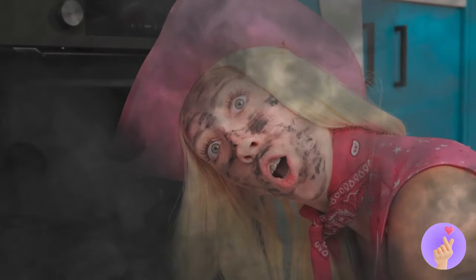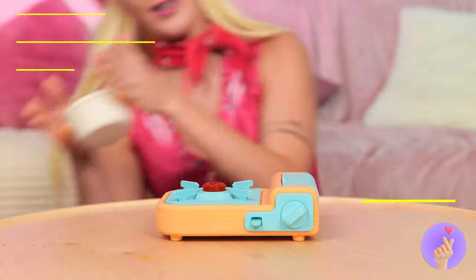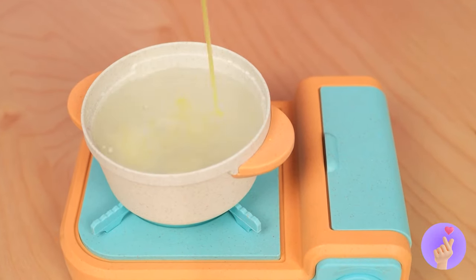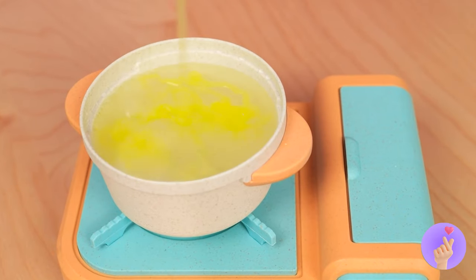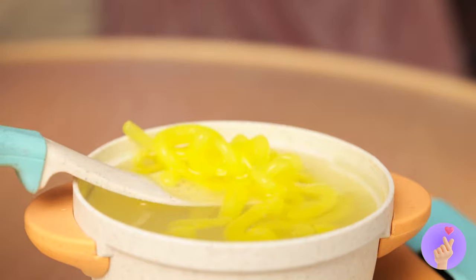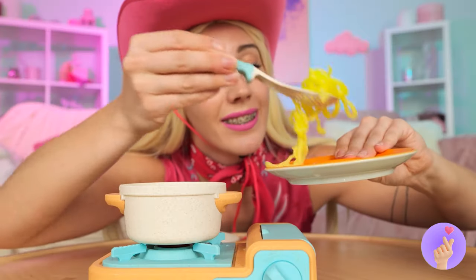Uh-oh. That doesn't look like an easy bake. Let's try this jelly cooking set instead. Turn it on. Add the ingredients. And get stirring. It looks like we've made pasta.